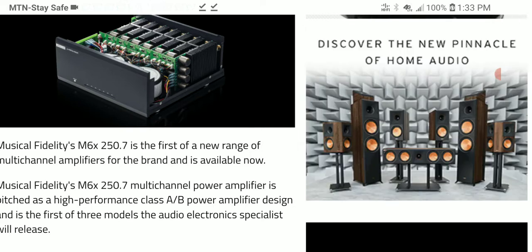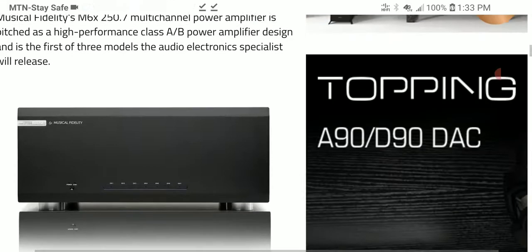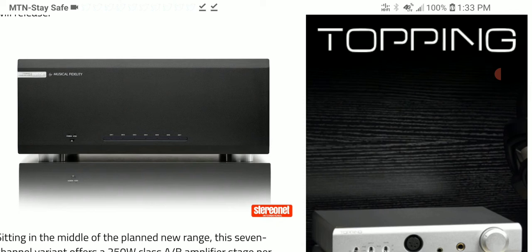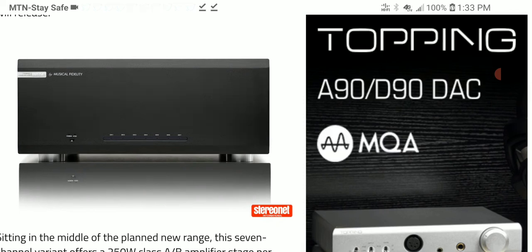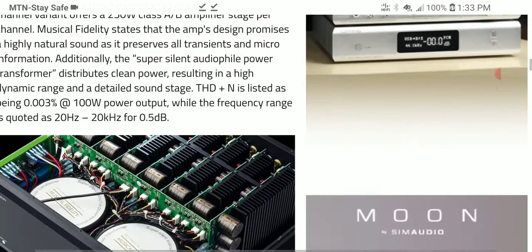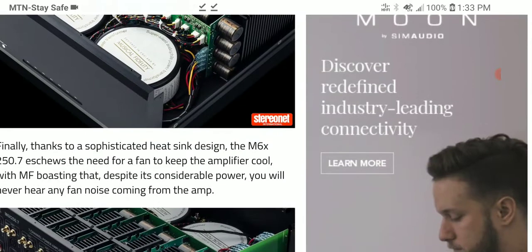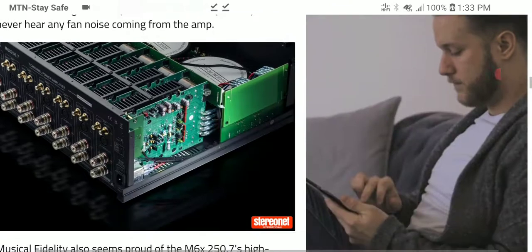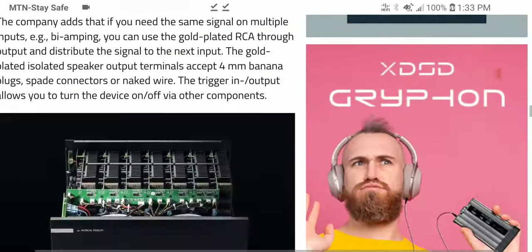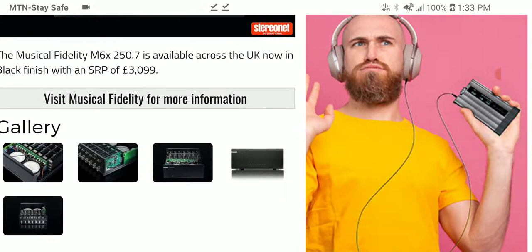There are also a five-channel and an eleven-channel version of the same design coming soon, each with their own pricing. This current model is the seven-channel version, so be aware of that before purchasing. Check the description for full product details, and subscribe to the channel.